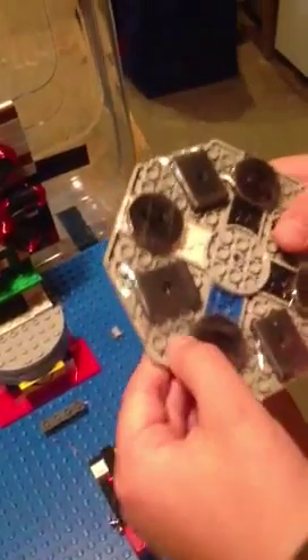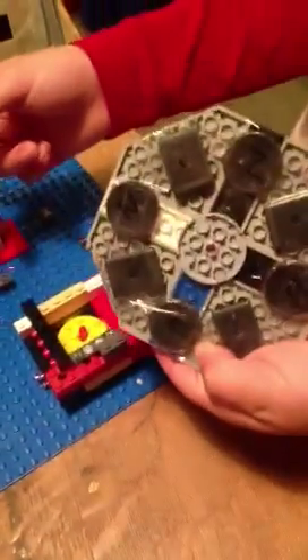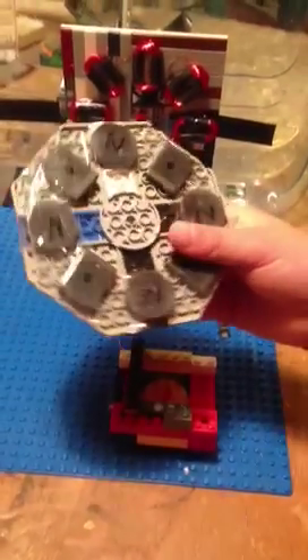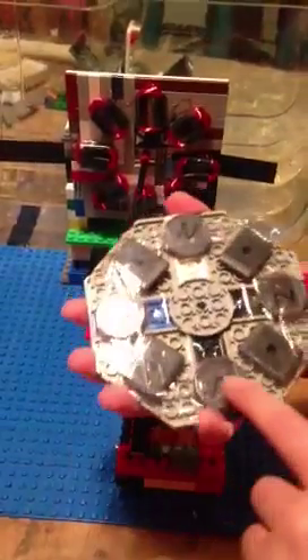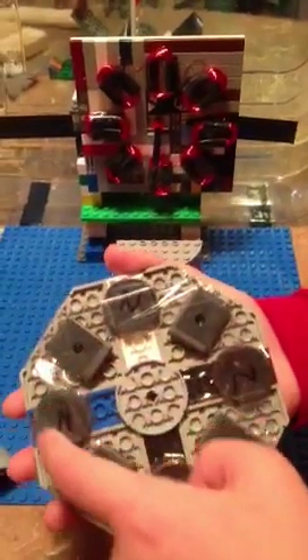And this, right here, is the alternating magnets that help make the electrons go all berserk and go around. They alternate in poles — this one's north, south, north, south, north, south, north, south, north.